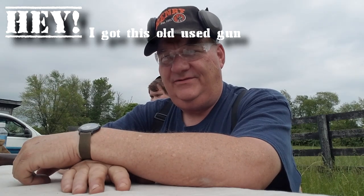Well, how y'all are — it's your buddy George Jones over at the Bergen Gun Range, with my next installment on 'I Got This Old Gun.'